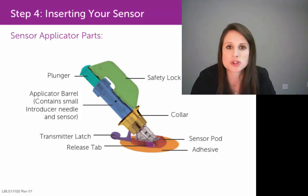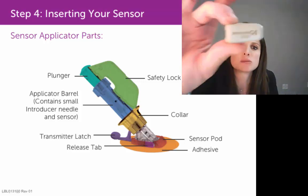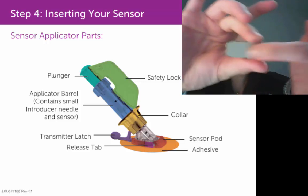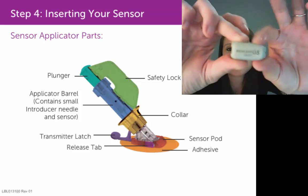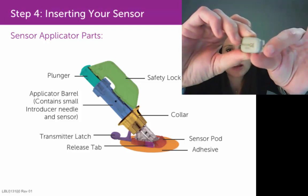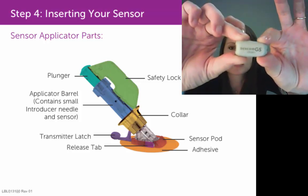At that point, you'll want to insert the transmitter into your sensor pod. Take your transmitter and clean the back of it with an alcohol pad. You'll notice there's a narrow end that says G5 — or yours might say G4 — with two little gray teeth that stick out. You want to insert that side of the transmitter into the sensor pod first.